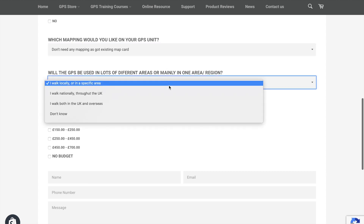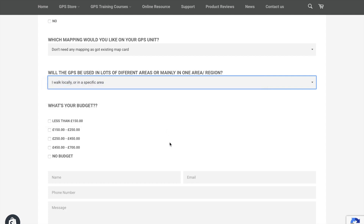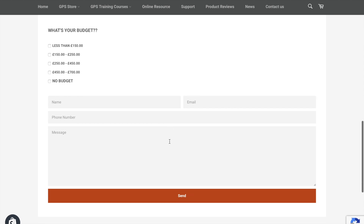We also ask: do you walk in lots of different areas? Do you just walk locally, nationally, or both in the UK and overseas? There are different mapping options — full GB mapping at 1:25,000, or if you just walk in the Lake District or Yorkshire Dales, you might be better with mapping for just those specific areas. And of course, what is your budget? Everything from less than £150 right up to no budget. Frankly, the more you spend, the better the GPS unit will be.